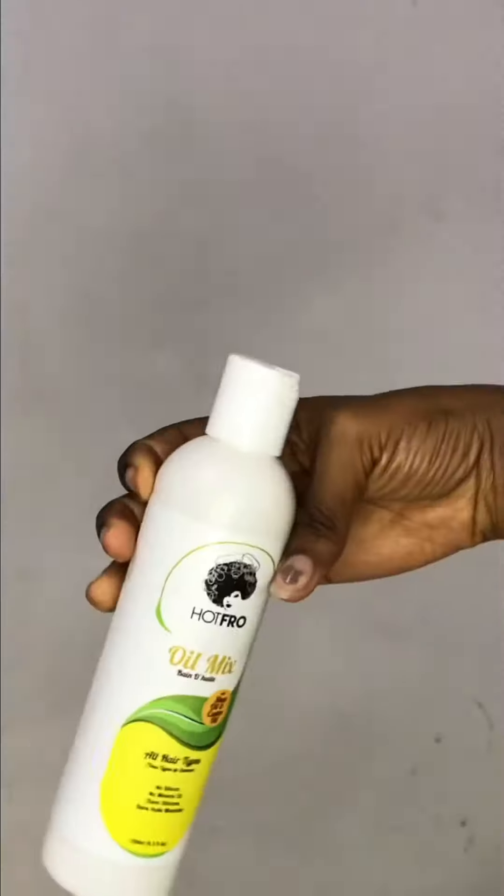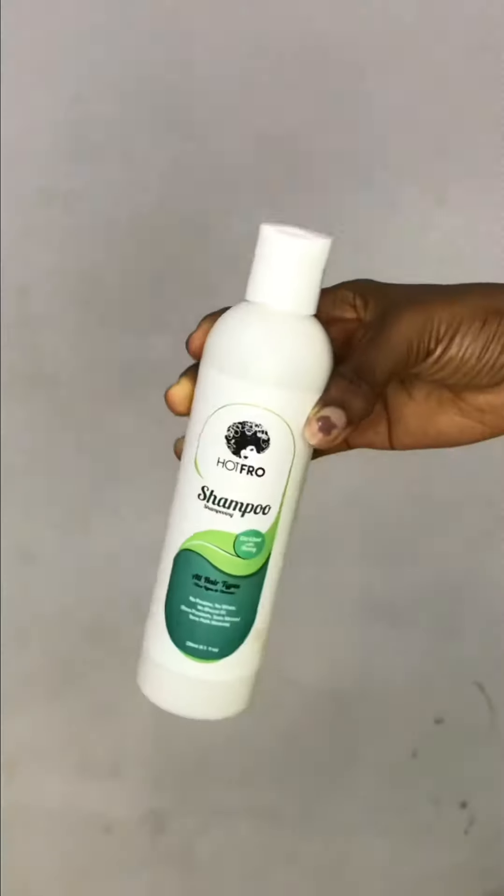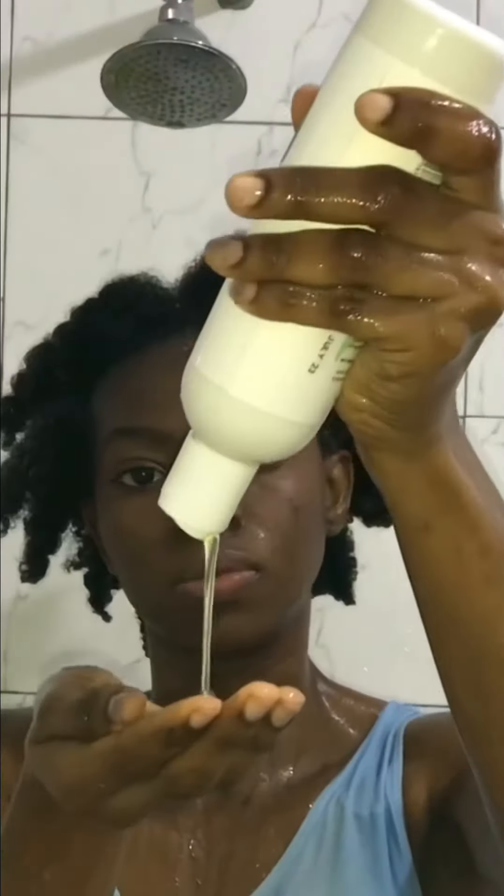Then I apply my Hotfro oil mix and put that into my hair, working it in generously. I go in next with my brush and brush my hair through, then twist my hair, and I do that process to my entire hair.